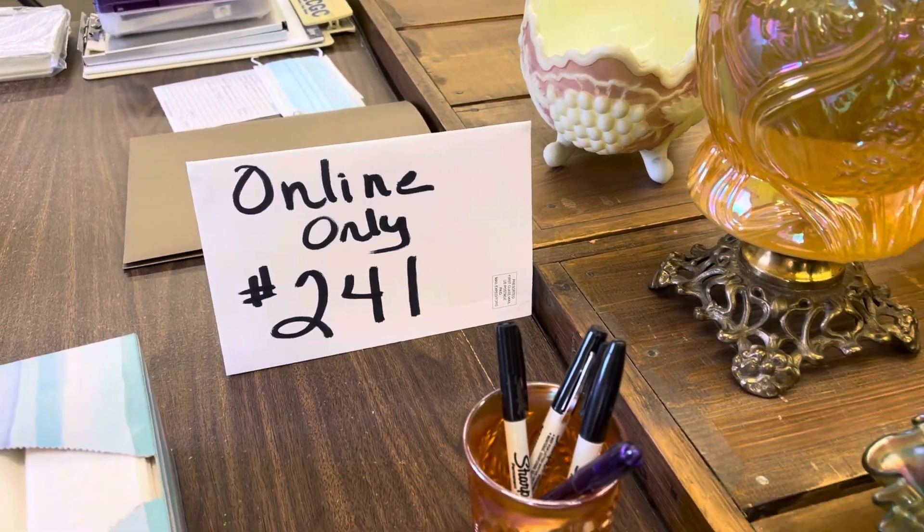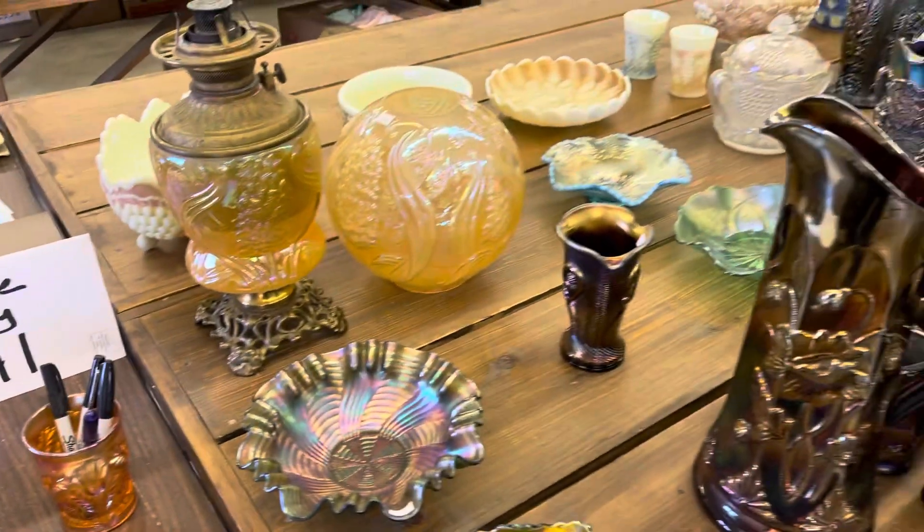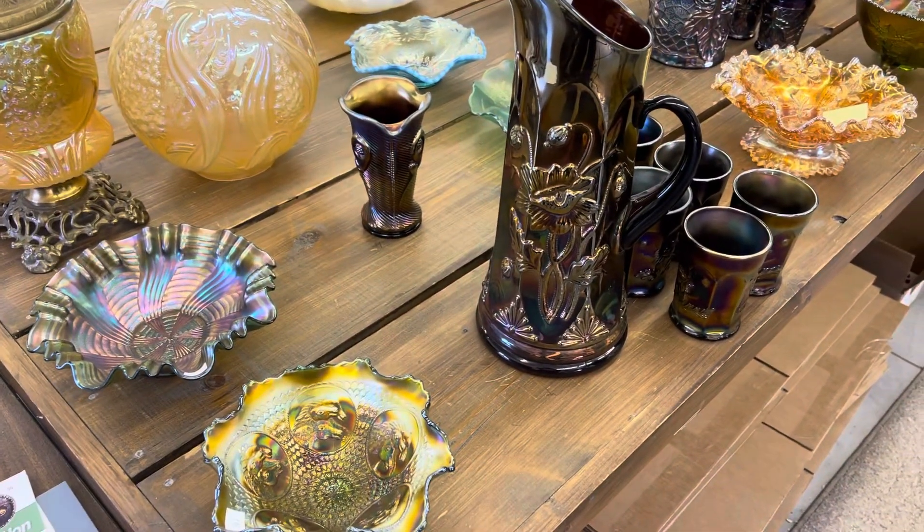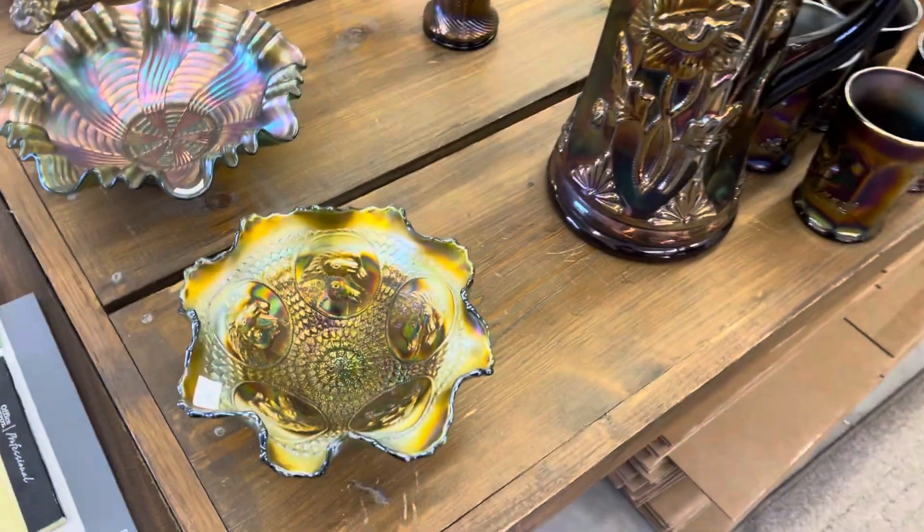Good morning. This is the third video of online-only auction number 241, the Marvin Miller Estate. We're doing lots number 101 to 150.